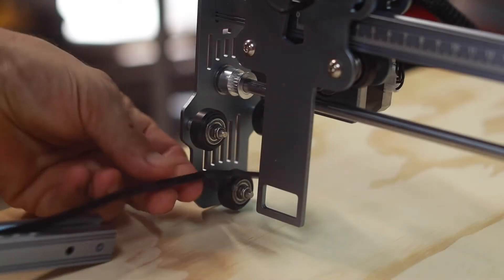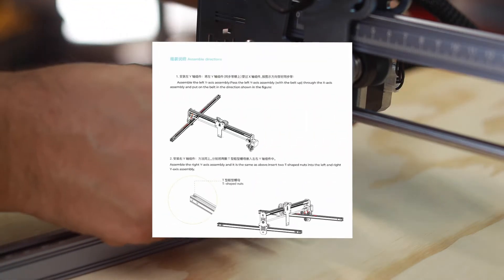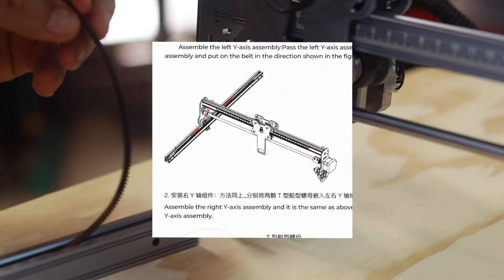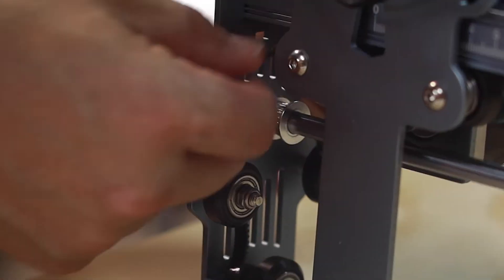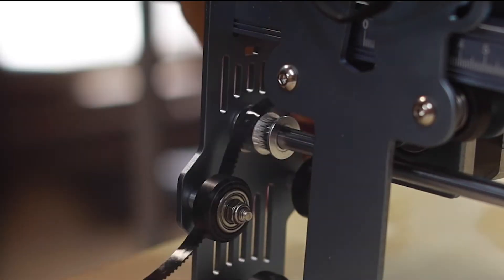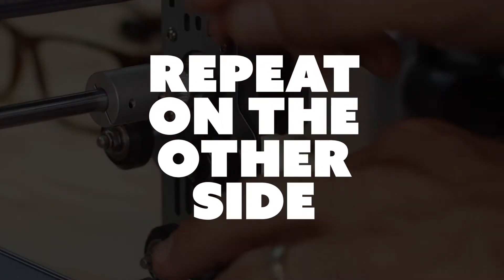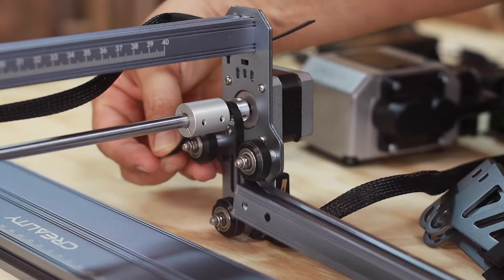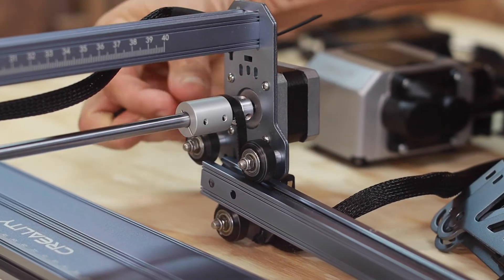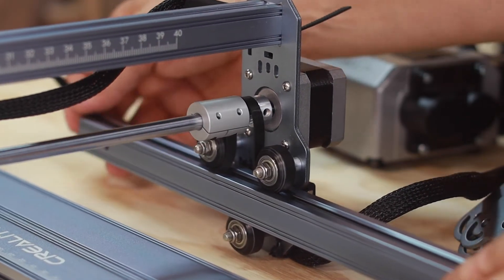When working with the rails and belts, it might be difficult to know what to do with the belts. There's a diagram in the booklet but it's really small, so just make sure you send the belts under the first black plastic wheel, then over the silver geared wheel, and then back under the second black plastic wheel. The belts are toothed on one side, so make sure that side is facing down. If you're not careful, it can get twisted without you realizing it, so pay attention.